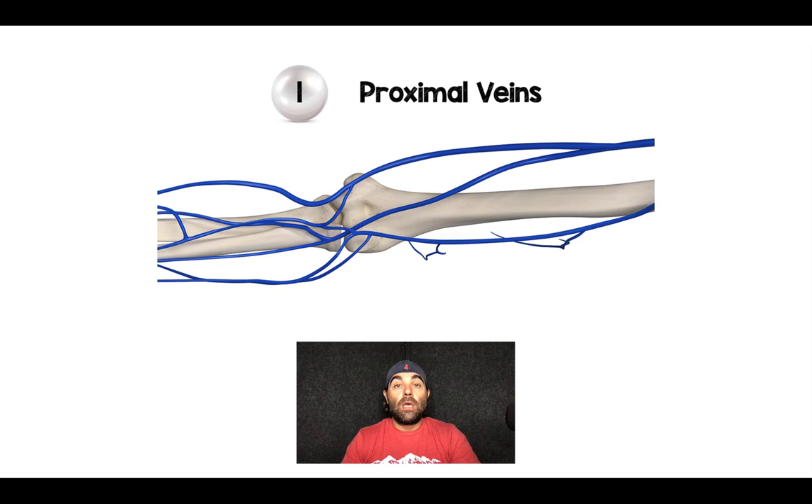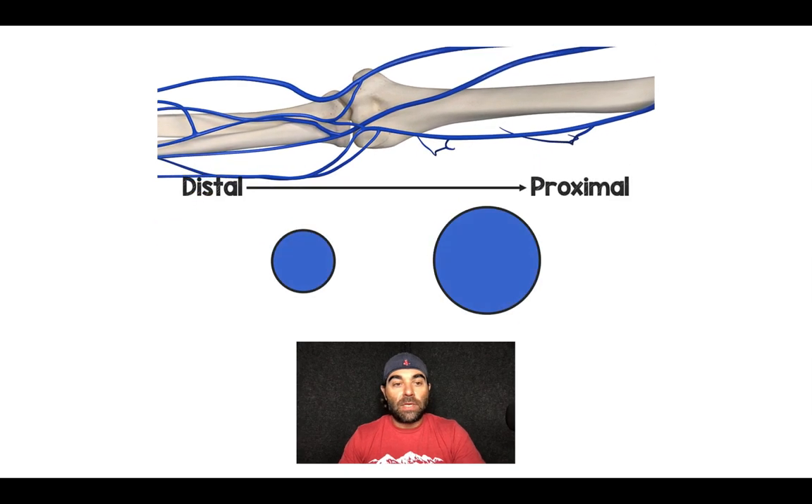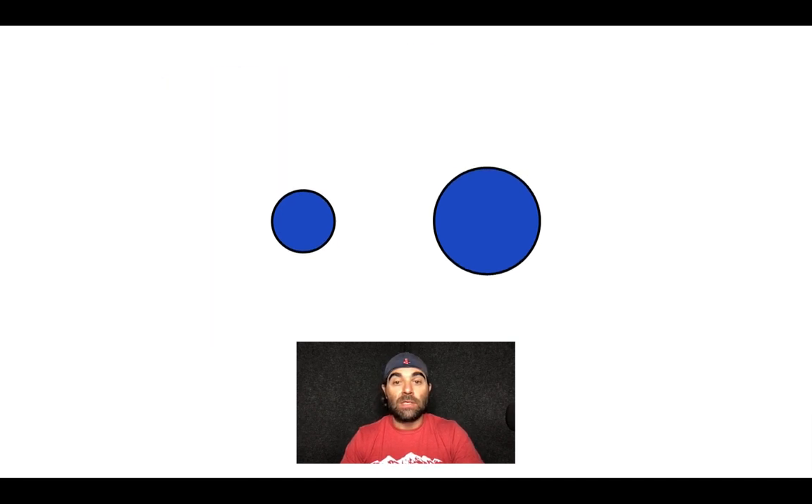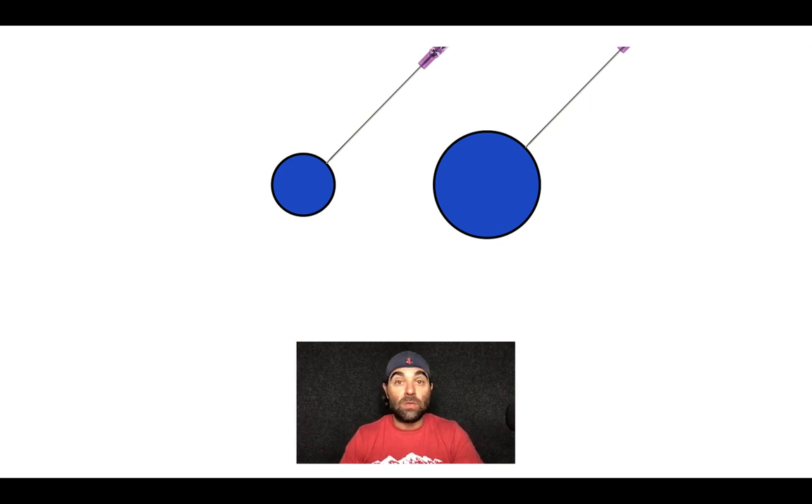Pearl number one: you want to use proximal veins, but it's not just about proximal veins — it's also about what will have the largest diameter and be the most superficial. If you look at this arm on the left hand side, the veins in general are going to be smaller but more superficial than the deeper veins, which have a larger diameter. I prefer more proximal IVs because smaller veins are more likely to get punched through the back wall; a larger diameter reduces the chance of extravasation.